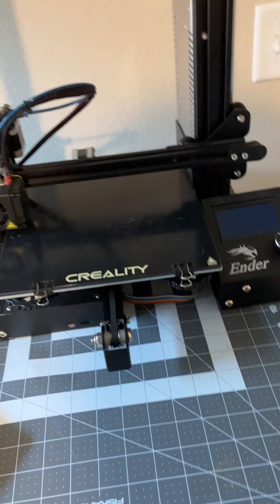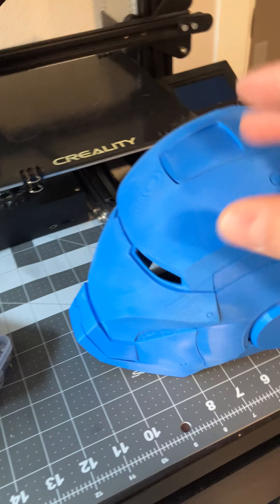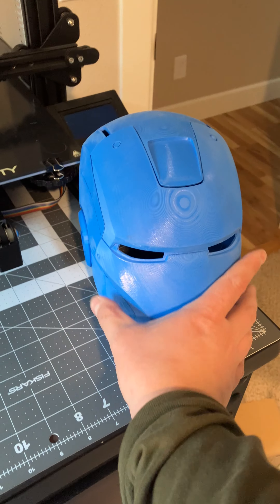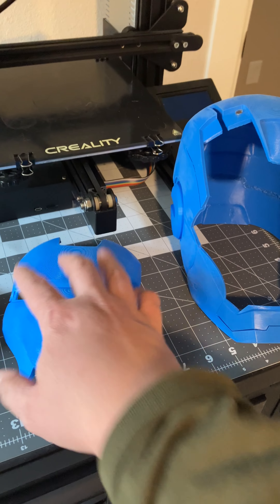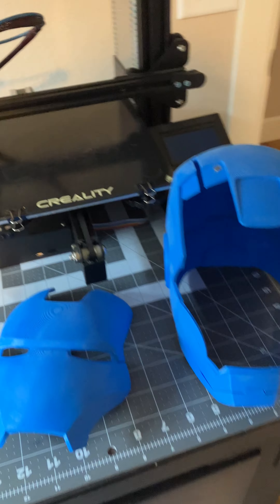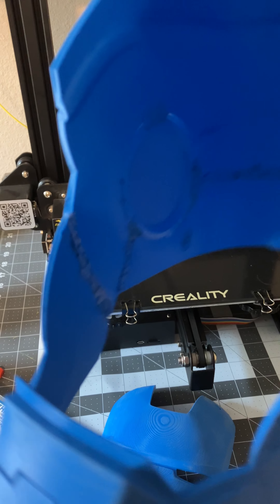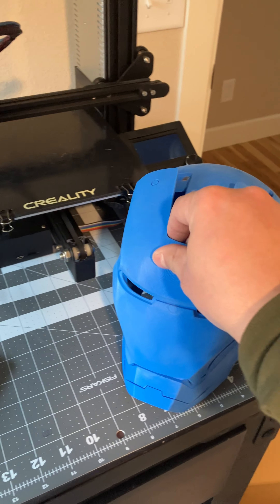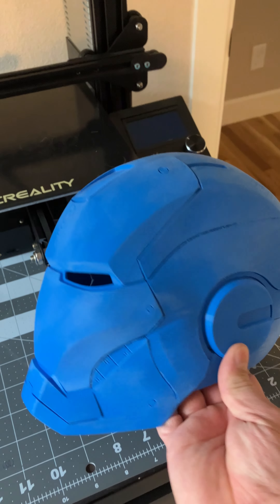I've printed all the calibration cubes and all the little things like that. I printed this Iron Man helmet in pieces, of course. I was a little bummed out to find out I couldn't really print it in full size, which at the time I didn't quite realize. You can see I very poorly plastic welded it all together, but it's good enough. I intend on painting it eventually. It is kind of sanded, but for now it just sits like this in blue. And it came out pretty good.